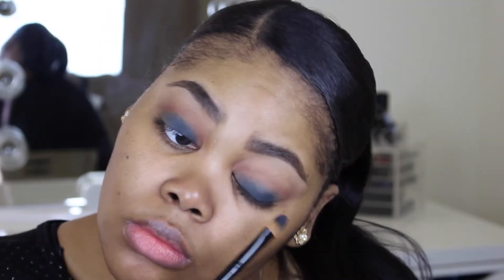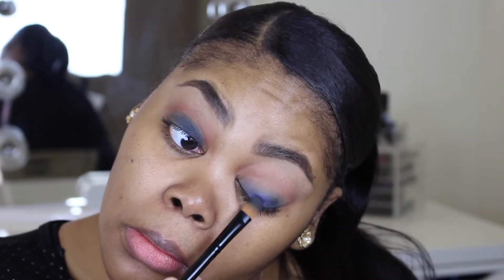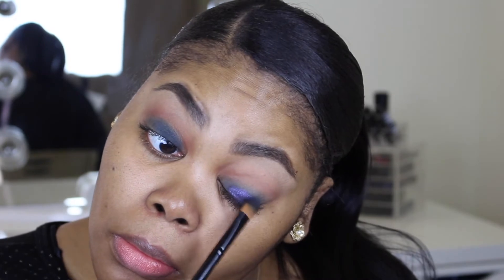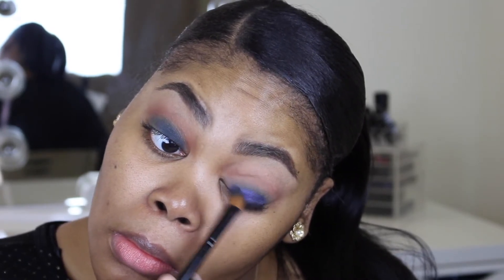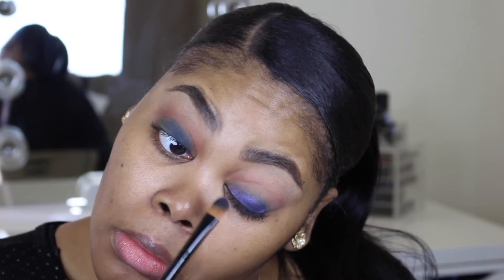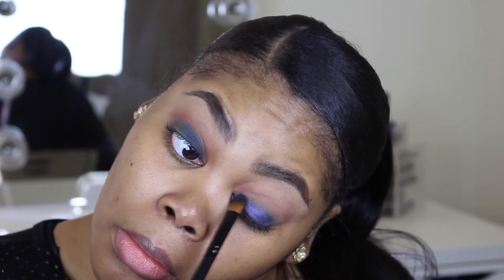So I decided to try a different navy color. This one is from the Vice 4 palette in the color Deadbeat — beautiful, creamy shade. It completely saved the day. It's very easy to blend and it's very shimmery.